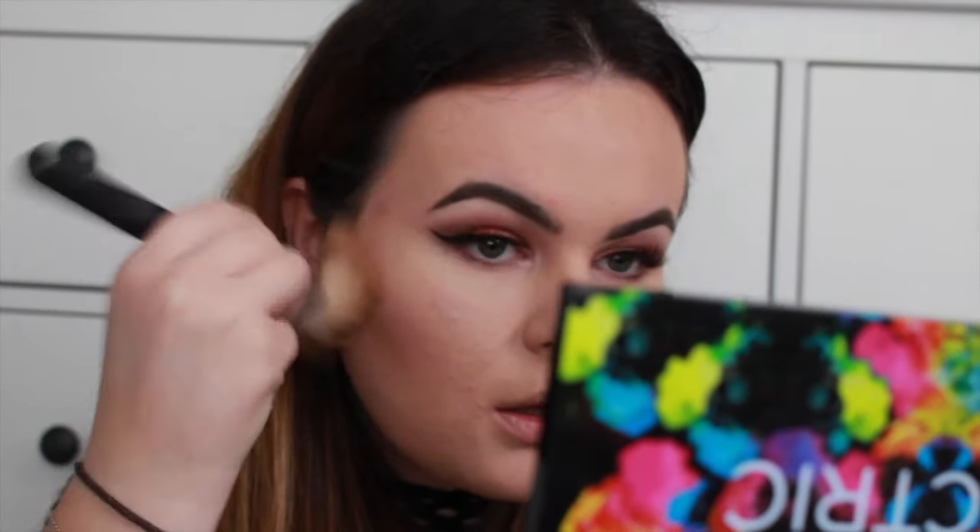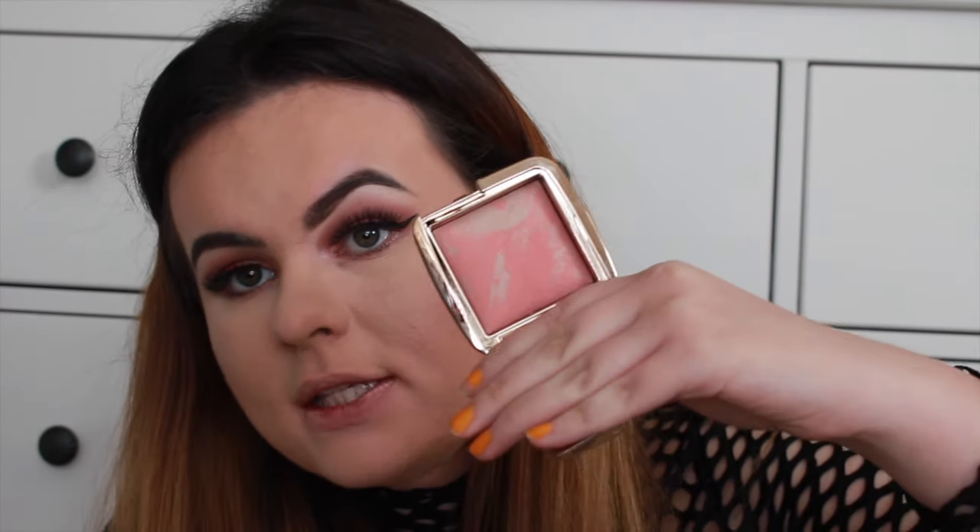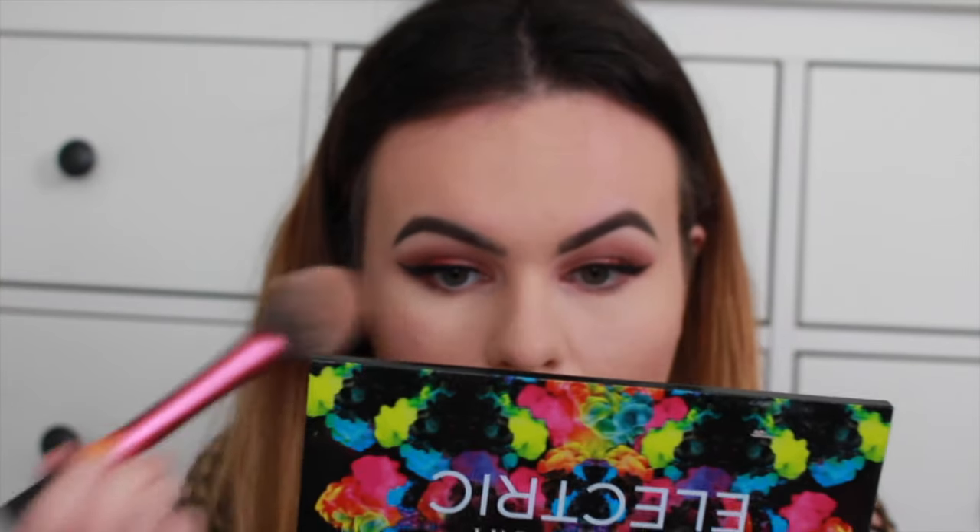I'm really going to warm up my face with the bronzer. Then I'll take my Real Techniques blush brush and use my new Hourglass Ambient Lighting Blush in Dim Fusion — which I haven't used before. It is the prettiest thing — a really nice light blush with a shimmer in it.